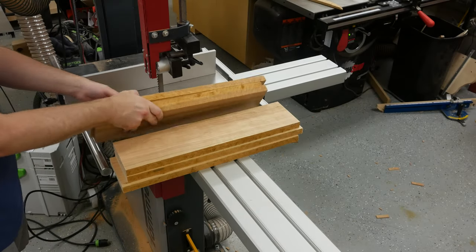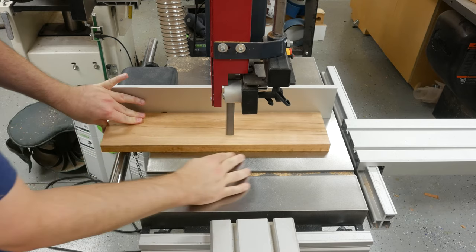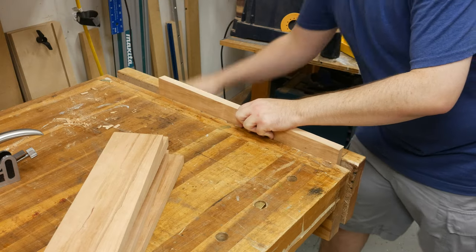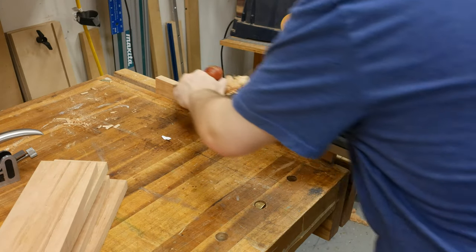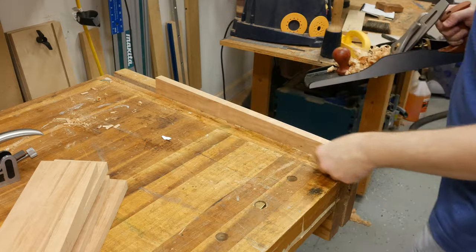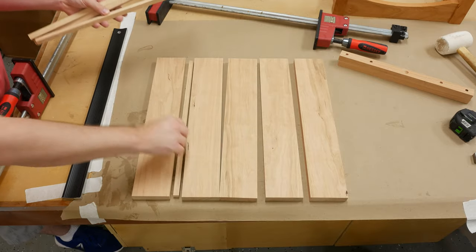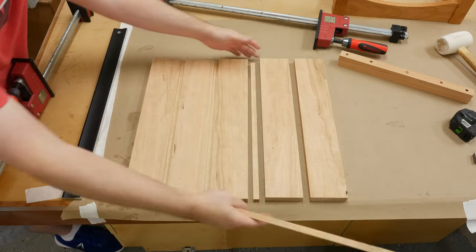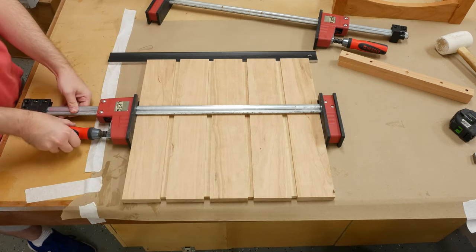To build the top, I go back to my S3S lumber and cut them to rough width, then use hand planes to get them to their final width and the miter saw to get them to their final length. Using a freshly sharpened hand plane is really nice. The design calls for the top slats to have a half-inch space between each slat piece. To make this easier, I found some half-inch scrap stock and cut them to length to use as spacers. I clamped the panel together and installed pre-drilled battens on the bottom of the top using screws.